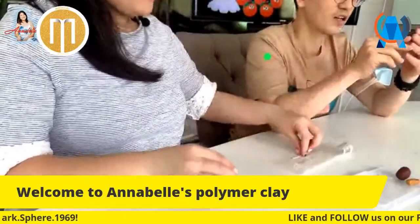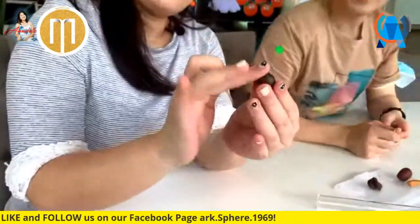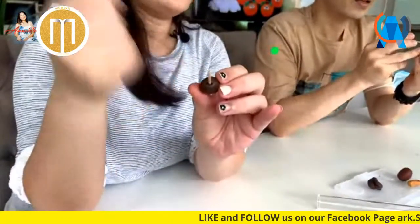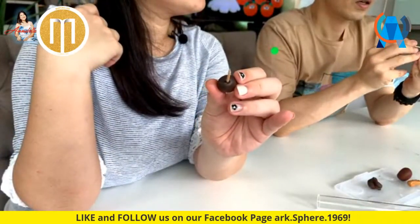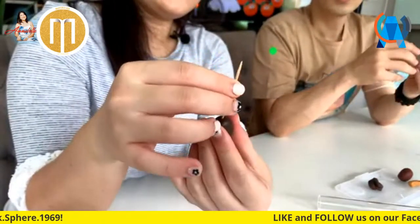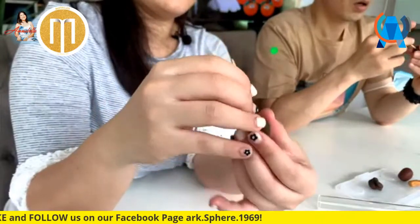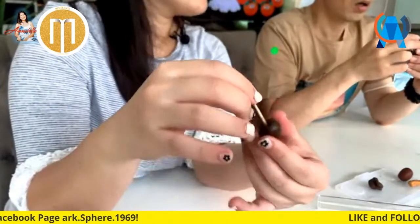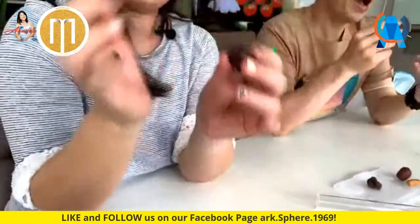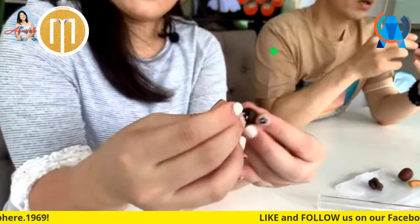You poke a hole in the middle with the toothpick - don't poke it too deep - and then you start using the toothpick to make a bigger hole by moving it around. We have to make it big enough because the end of the broomstick is going to go in here. So make it a bigger hole.